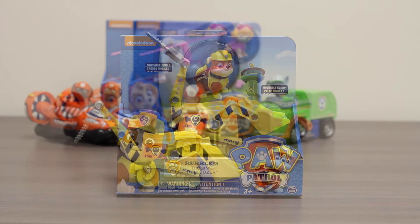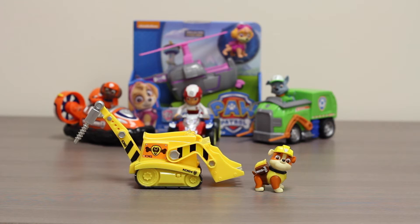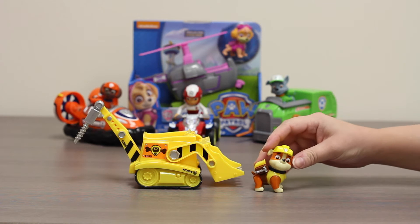Let's open it up and take a look inside. Now that we have Rubble and his bulldozer out of the package, you can take a look at them closer.